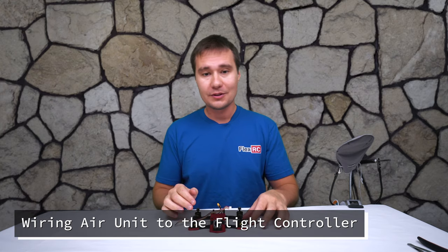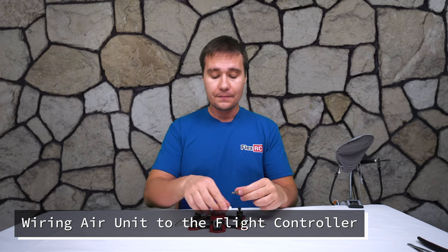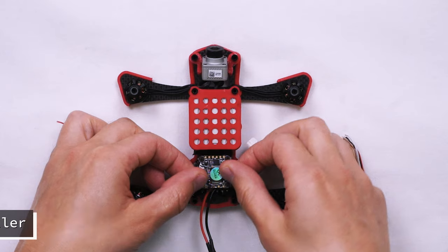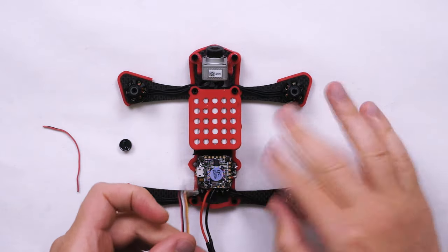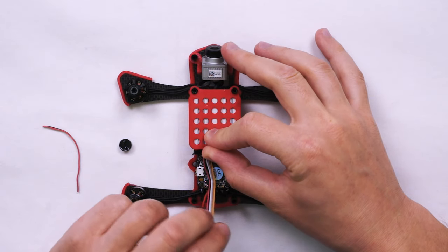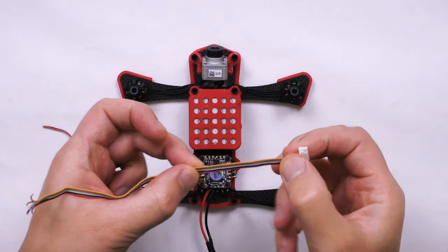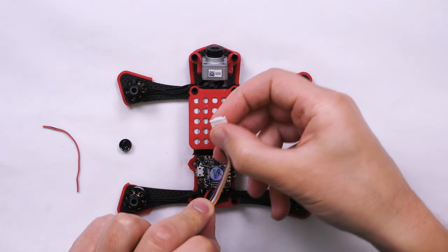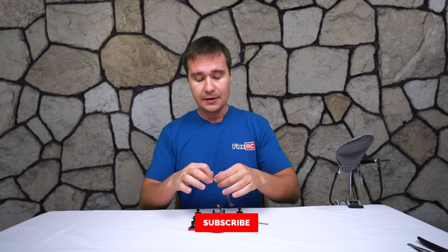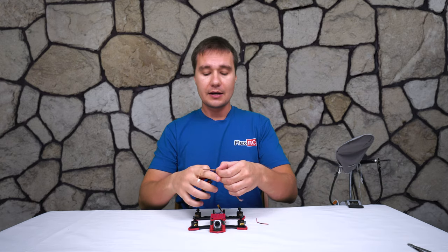At this point we are ready to wire the air unit with the flight controller, as well as install the buzzer. The first thing I'll do is measure how much wire I need to keep in order to install it. I'll temporarily place the flight controller and align the wire to see where it comes to. I'll allow just a little bit of extra space — that will be the length. You don't want it too tight because in case of mistakes it's much more challenging to fix them compared to if you keep the wires a bit longer.